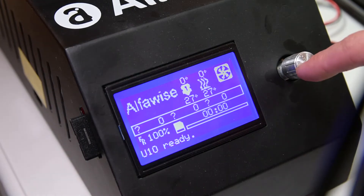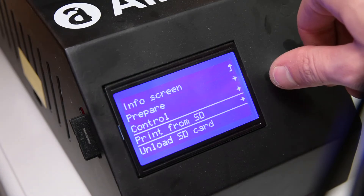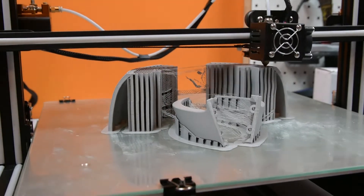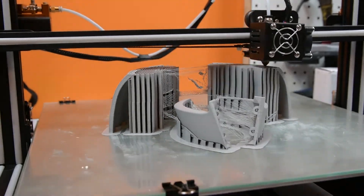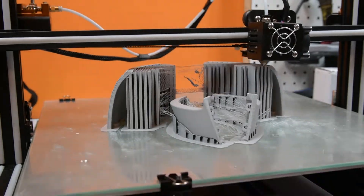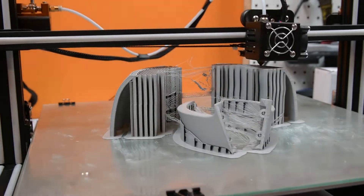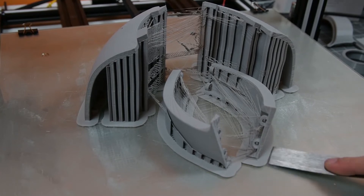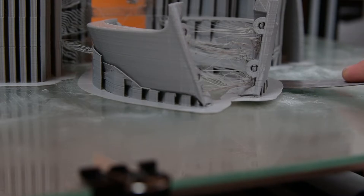Now fire up your printer and you can start your print. Once your print's over, you can use a nice sharp spatula to scrape the print off the bed.